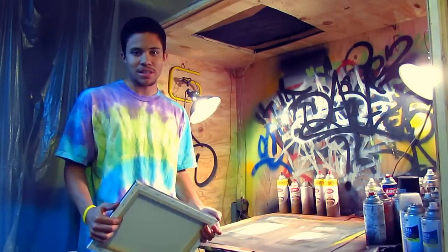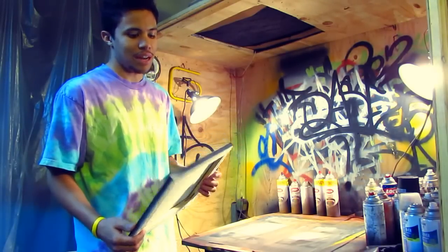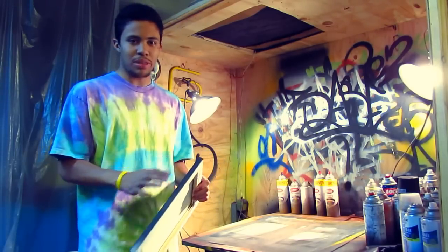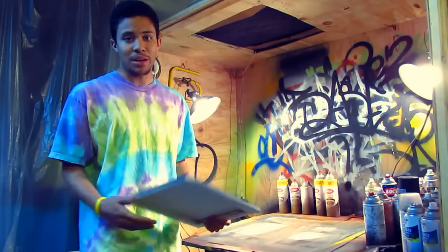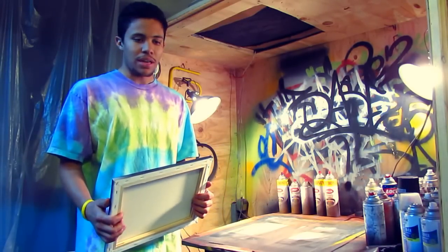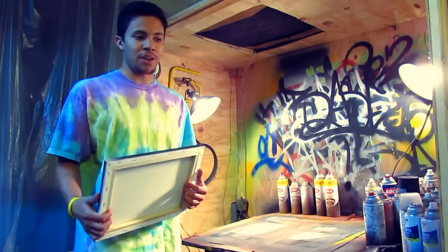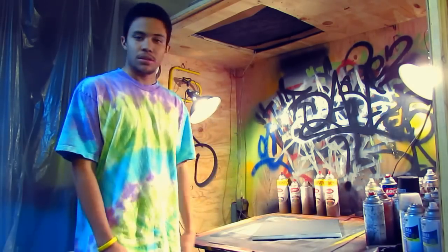I wouldn't feel comfortable calling it a full tutorial, but I'm sure some of you guys are curious as to what goes on behind the scenes. This is going to be a good look at how it goes down. Hopefully for people trying to make stencils, this helps give a little insight. I'll throw in tips and tricks, probably without even knowing it, because for me it's kind of second nature — I taught myself through trial and error so it just becomes instilled in you.